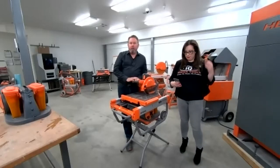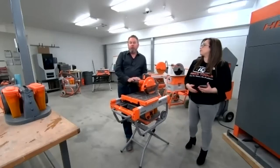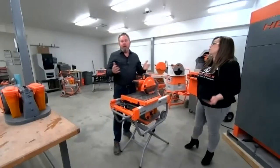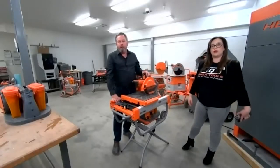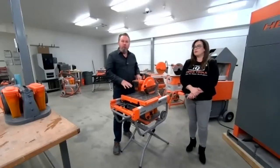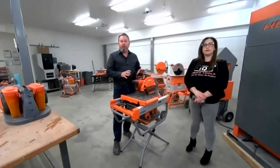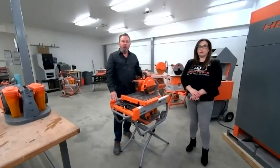Thank you, Sarah. Good morning, everyone. We appreciate you taking a few minutes to learn about IQ Power Tools and how to maintain your tools. What we're going to talk about today is what you want to do on a yearly basis. We're coming into springtime, so you're going to be dusting the snow off your machines and getting back to work. We'll go through what you want to do to tune up your machines, give them a once over and clean them. We also have yearly tune-up kits you can purchase with all the parts and pieces you need.